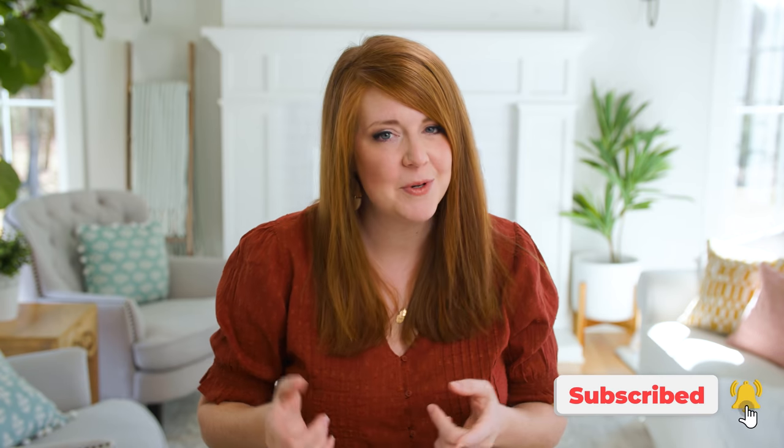Hey there, I'm Caitlin. Welcome to our YouTube channel. This is a place where we like to empower photographers to build profitable and purposeful businesses while also giving you a little peek behind the scenes of our everyday life.